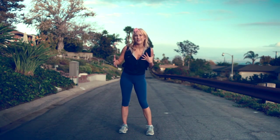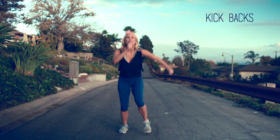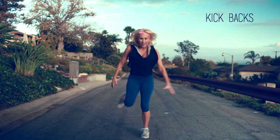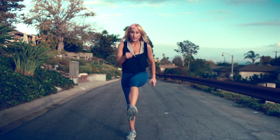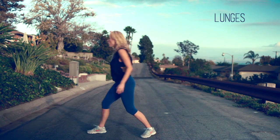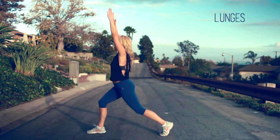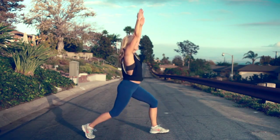Then we're going right into our kickbacks — if you did our twerk-out video or Katy Perry's Roar, this is gonna feel very familiar. You're gonna kick that right foot out, bring it back: front, back, front, back. You've got four on the right, bring your feet together, then switch to the left leg. And when I say it's fast, it is fast — it's zooming. Then lunges on the right leg, bouncing with your hands up overhead, just four on the right, then switching over to the left, four on the left.